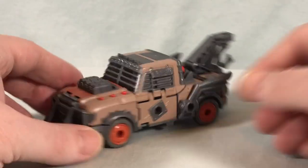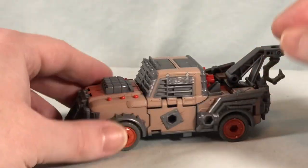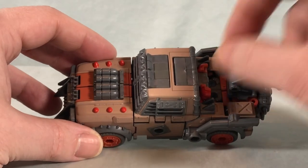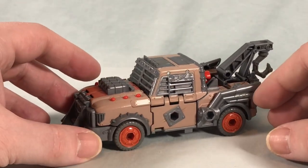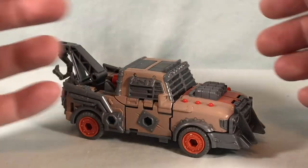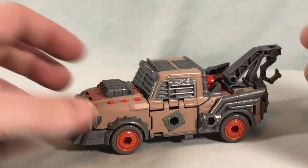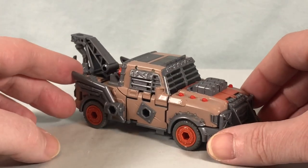He rolls really well, and I appreciate that you don't have to take things apart. Yes, with the arms sometimes it's easier to temporarily pop them off, but you don't have to. With previous weaponizers in Siege you'd have to completely take them apart, transform separately, and peg them in differently. I like that if you want this to be a cohesive robot-to-vehicle transformer, you can — but he also has a lot of weaponizer potential.